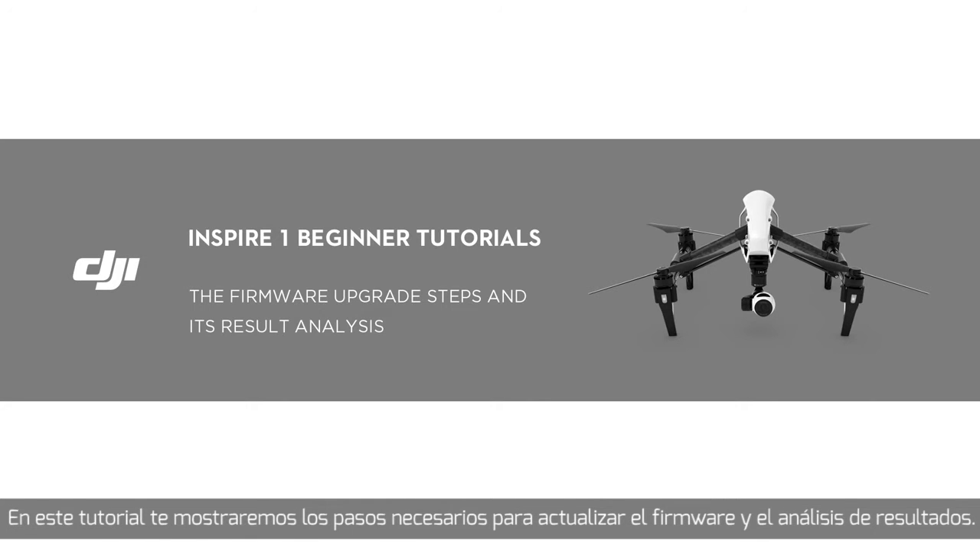In this tutorial, we'll introduce the firmware upgrade steps and its result analysis. Firmware update is meant for functional optimization and new function addition. The Inspire One becomes more powerful and more stable.